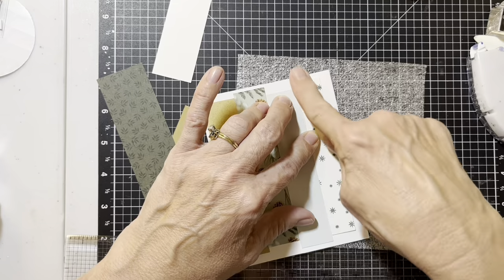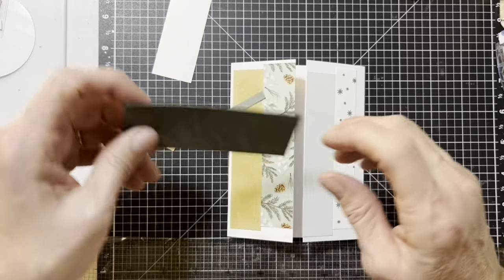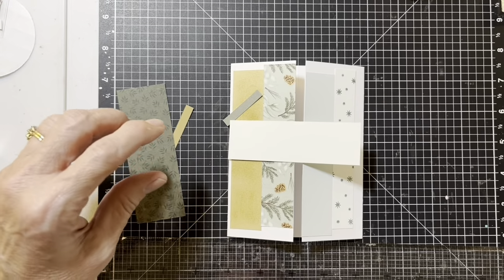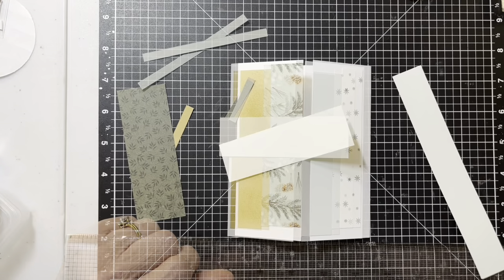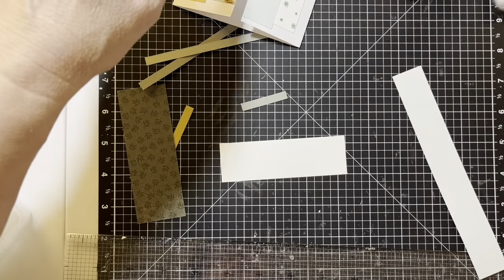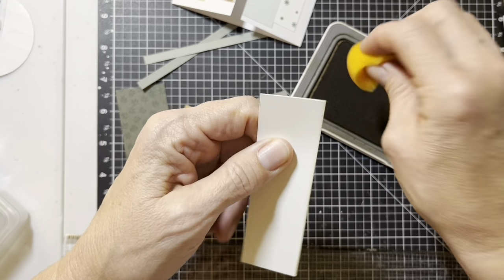Right there like that — see how that's going to open nice and easy. So we've got this bigger piece. Found my pieces — let me do a little of the stamping and sponging. Grab your acorn or toffee, your sponge, and around the edges of this piece we're going to sponge lightly.